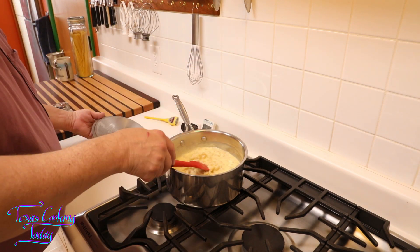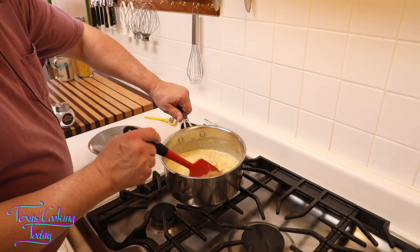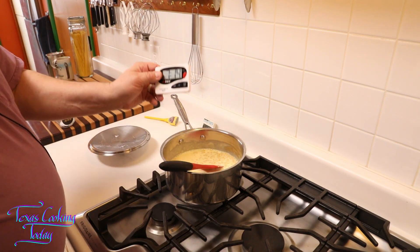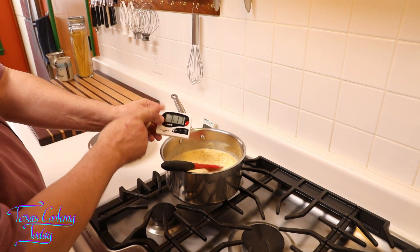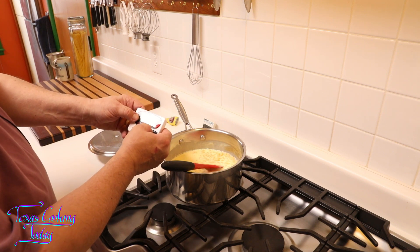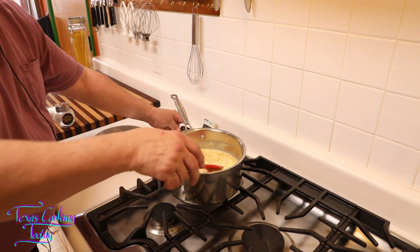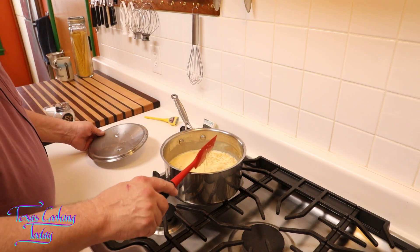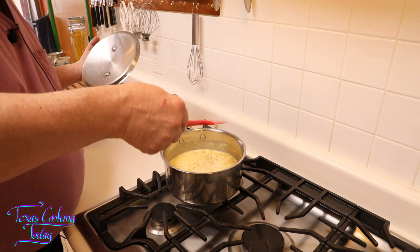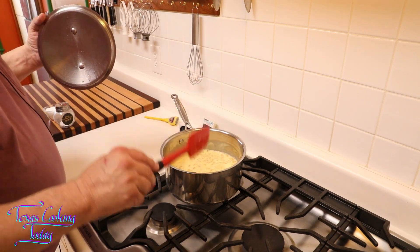We can see it's way too liquidy right now — just a soupy mess. But watch: in 15 minutes, that'll change. I'm going to set a 15-minute countdown and every five minutes I'm going to come in and stir this. The liquid cheese on the bottom is going to get stirred up into the top, and these macaroni noodles are going to finish absorbing that excess moisture.